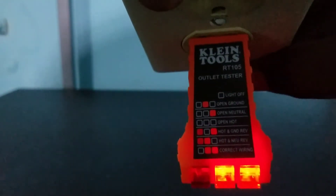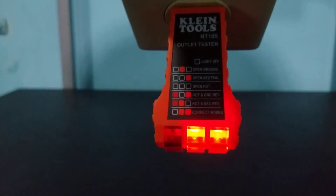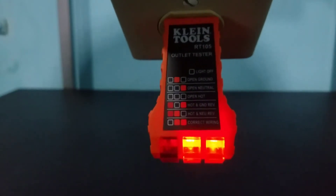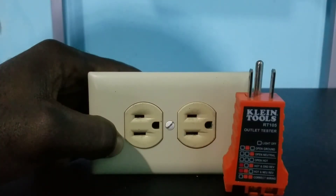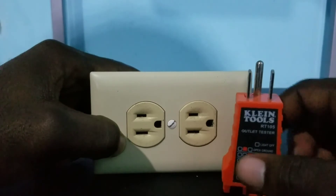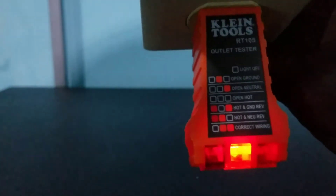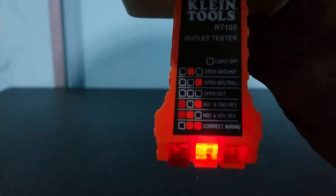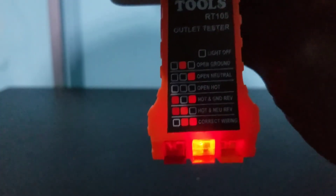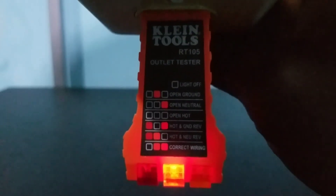Now I'm going to remove the ground from this outlet so we have an open ground condition, then reconnect the outlet tester. I went ahead and removed the ground from this outlet. Let me insert it and see the reading we get. Based on our reading, you can see that the middle light is lit and the two outer lights are not lit, which means we have an open ground. You can see that this outlet tester gives a true representation of the outlet connection.